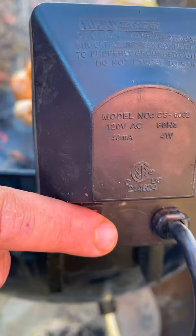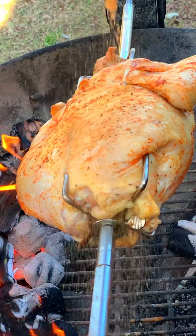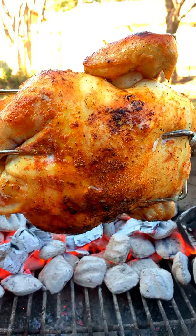Go ahead and put the spit on, put it on the fire, click our motor on. We're going to go ahead and dust it one more time with our spices and begin the cook.